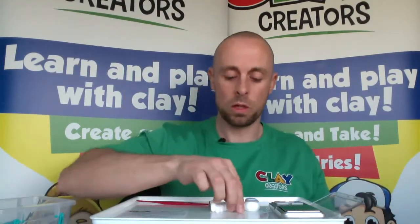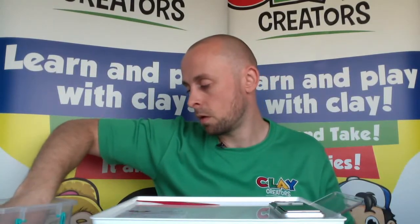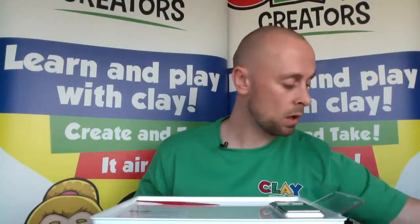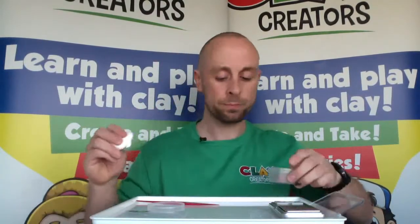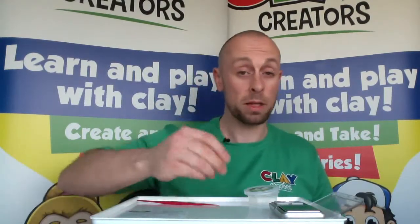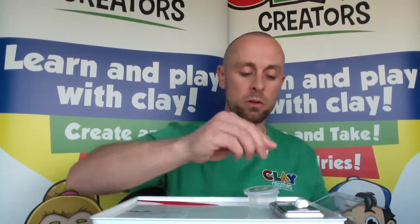Whilst that's drying we're going to move on to his arms — put him back into the airtight container. His arms are going to be white with a little band of blue. Measure out 1 gram of white for his arms, then split that in half — so you need two 0.50g pieces.